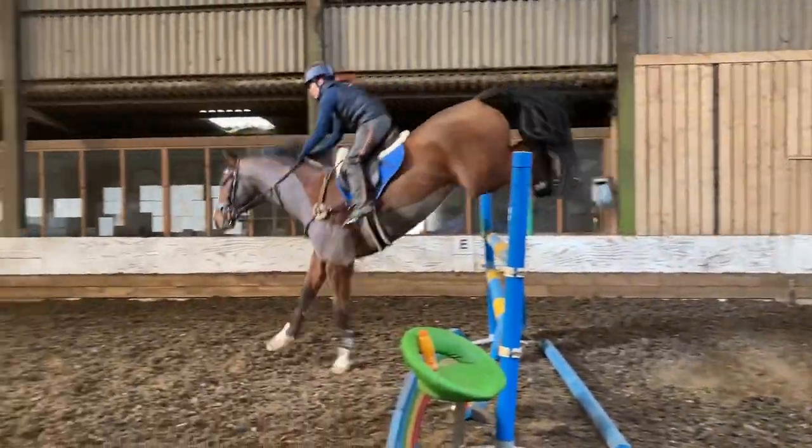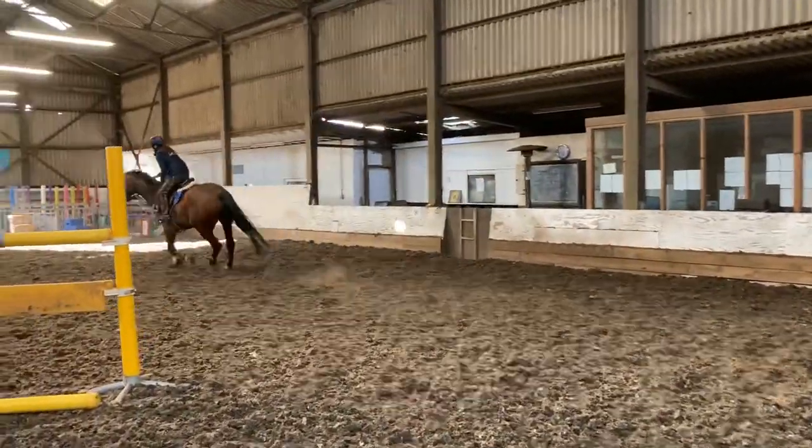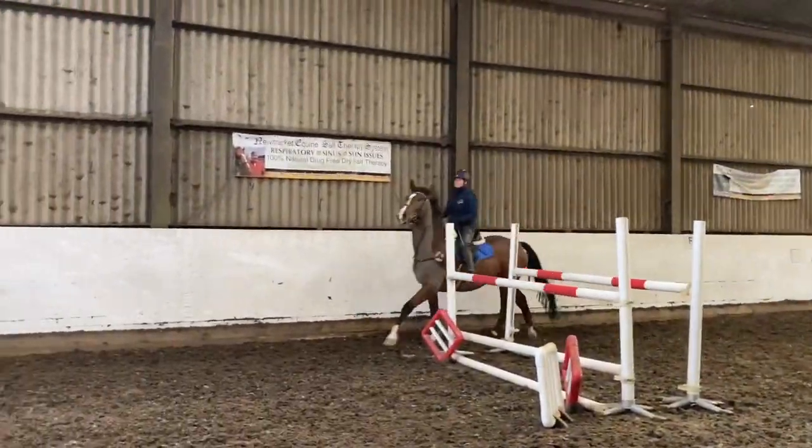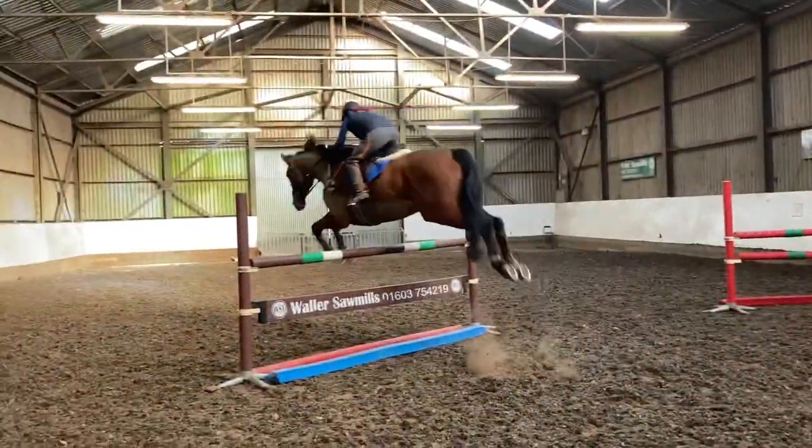This is Westlife, this is Sonny, my homebred. He's eight this year. He's by Dom VHP, out of my super little mare My Life, and really this horse is the love of my life.